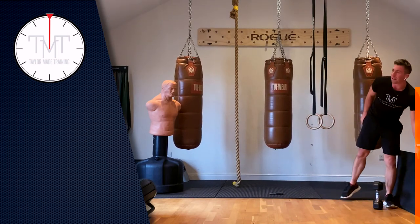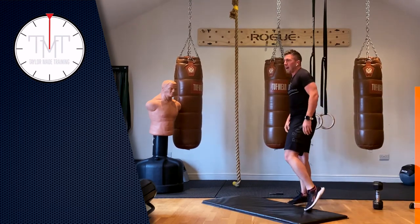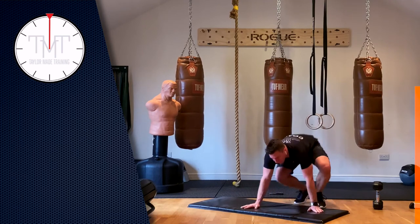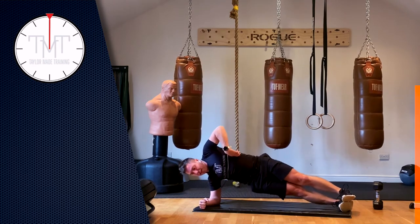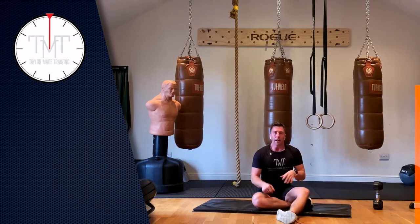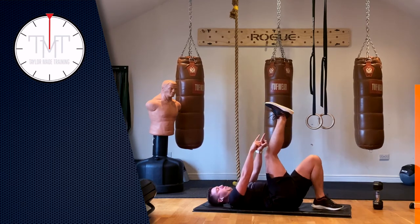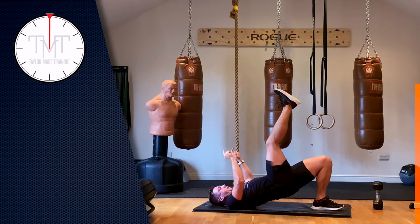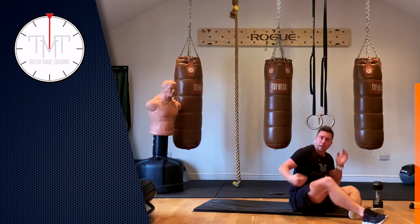We're going to move back to some core work. We worked our front core last time — now we're going to work our glutes, working all the way around our core. First exercise: we're going to get into a side dip, going fast up and slowly down. Make sure you're pushing through the heel of the standing leg and that will make your glutes fire up. Same idea: 30 seconds on, 10 seconds off. Five, three, two, one, let's go.